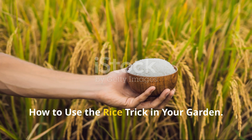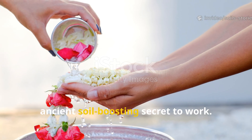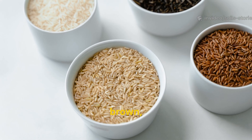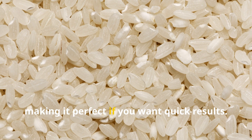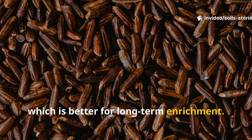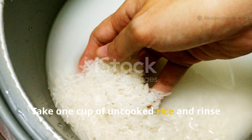Now for the fun part — putting this ancient soil-boosting secret to work. First, choose your rice wisely. You can use any type of rice: white, brown, or even broken grains. White rice breaks down fastest, making it perfect if you want quick results. Brown rice has more nutrients but decomposes slowly, which is better for long-term enrichment.